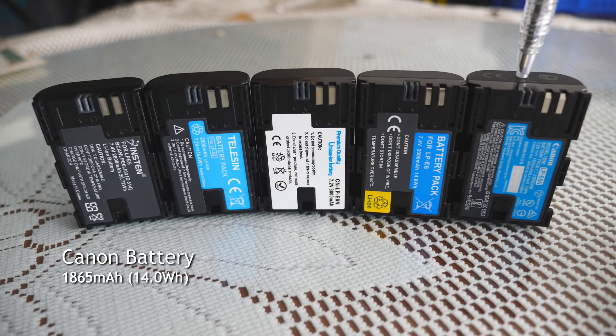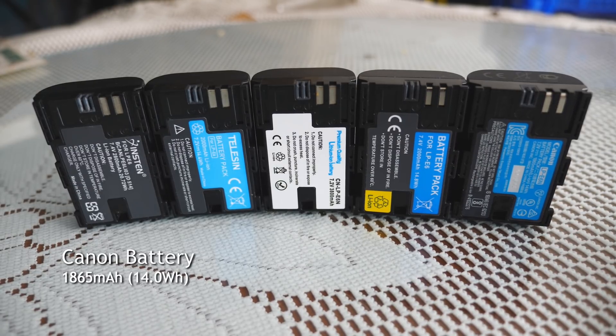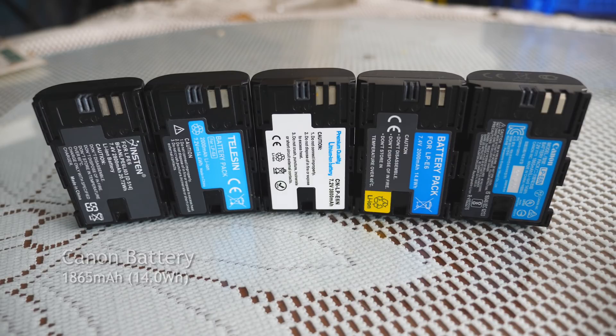And finally, we have the original Canon LP-E6 battery, rated at a conservative 1865mAh or 14Wh. So, which one will take the crown? Let's see.